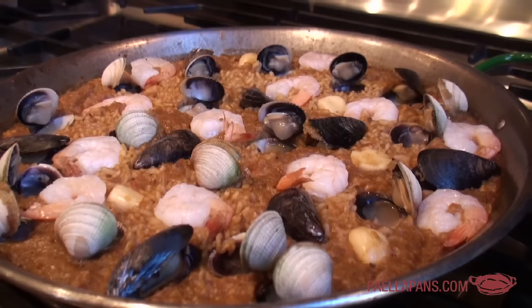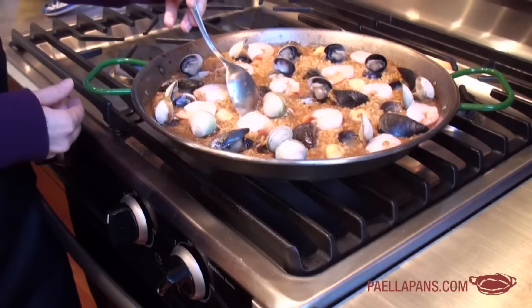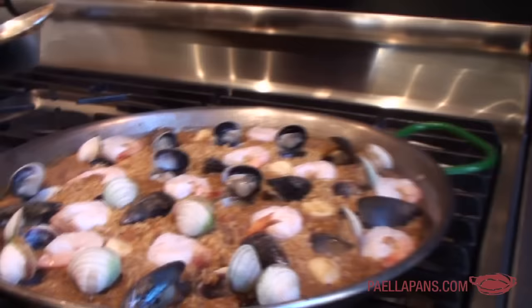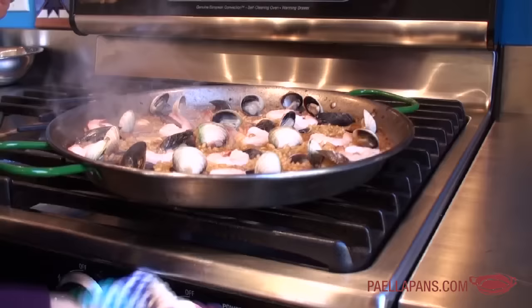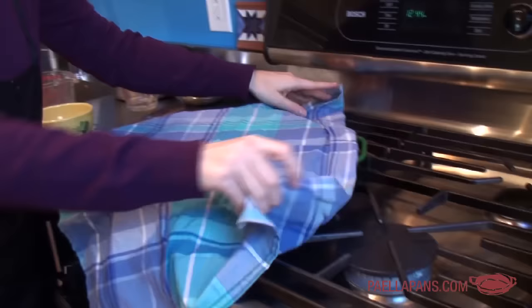The last step is to really make sure we've got that sokorat — the caramelized bit of rice on the bottom of the pan. I can feel some in the center, but I want to make sure I have enough around the edges, so I'm turning the heat up to medium high and rotating the pan. You can hear it crackling. Just give it a little bit around the edges, turning the pan. Now I'm going to let it rest off the heat for five or ten minutes with a cover on top. Make sure all your burners are off when you put a towel on top of the pan. We're just going to let it sit for five minutes.